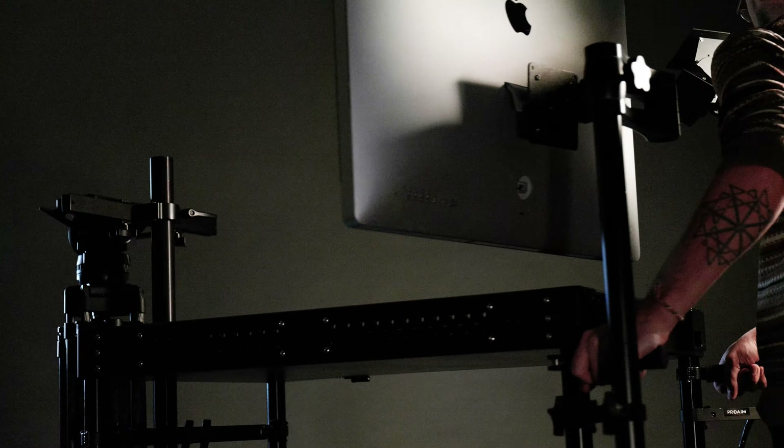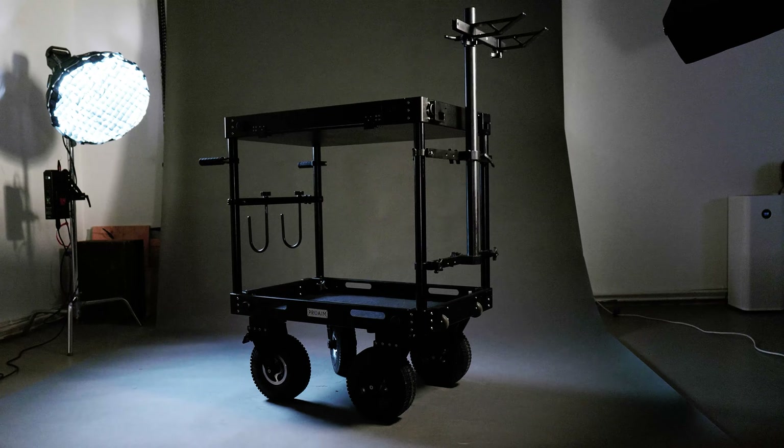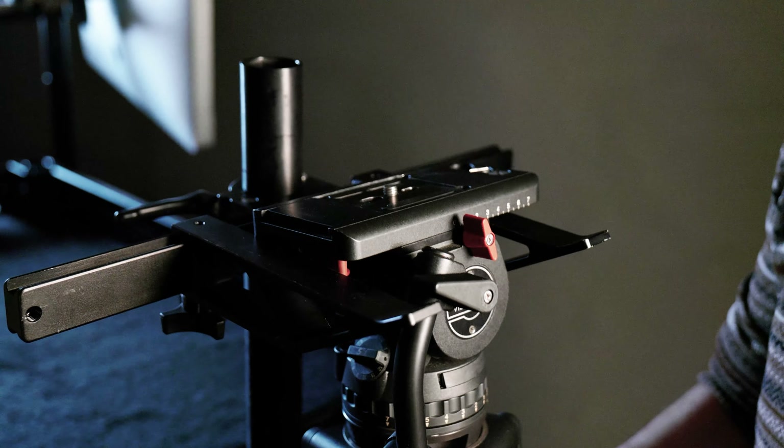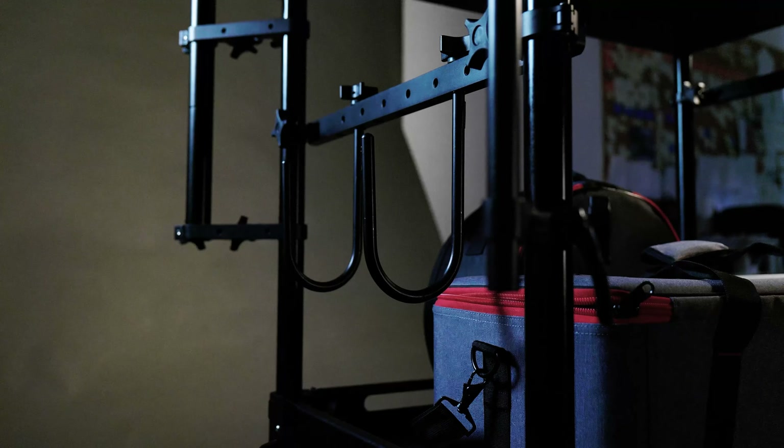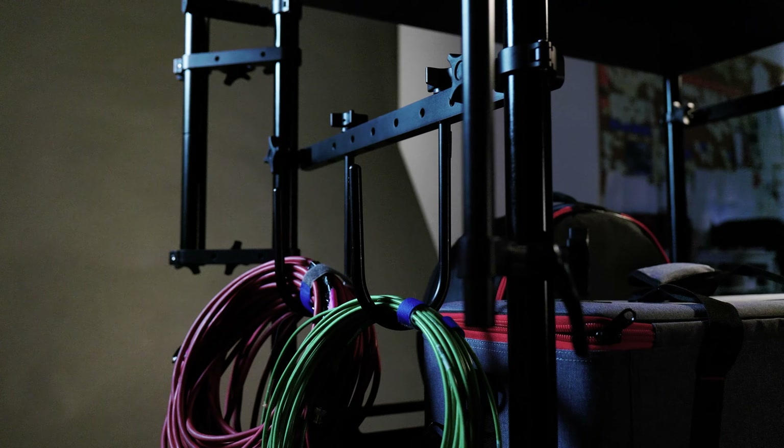ProAim offers a large range of cart accessories. Here are some of our favorites: the tripod holder for storing tripods, the 5-8 baby pin system, the cable hooks to keep your wire accessories organized, and the monitor arm for easy and stable monitor mounting.